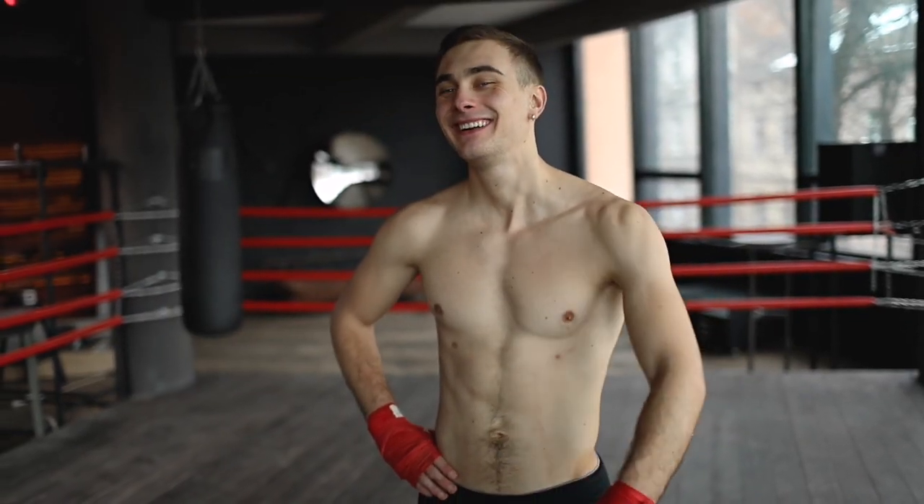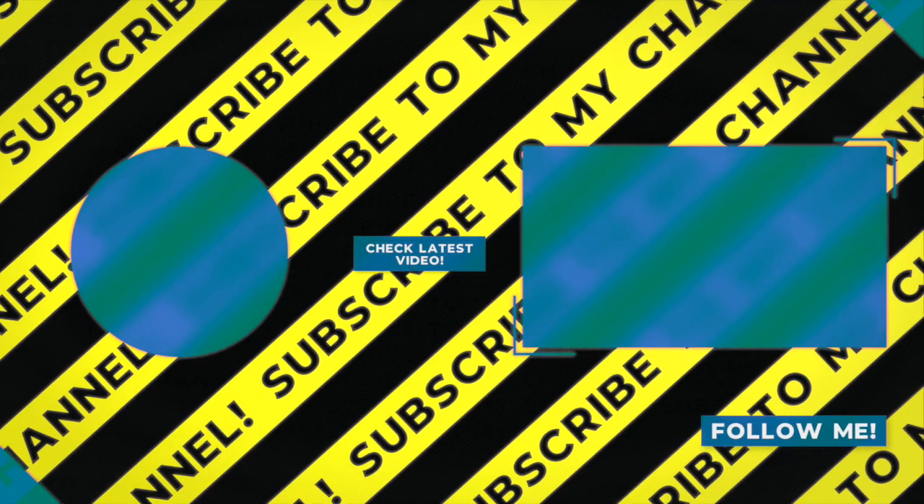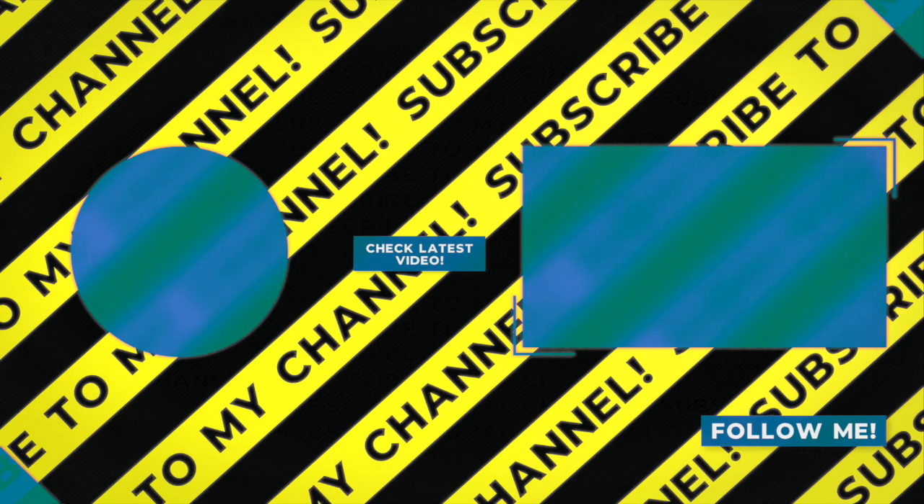I hope this video has been helpful, and remember, taking the right actions consistently is key to achieving your fitness goals. Don't forget to subscribe to the channel and hit the bell icon for more free tips and tricks. Also, add some other exercises in the comments that you often see being performed wrong in the gym.